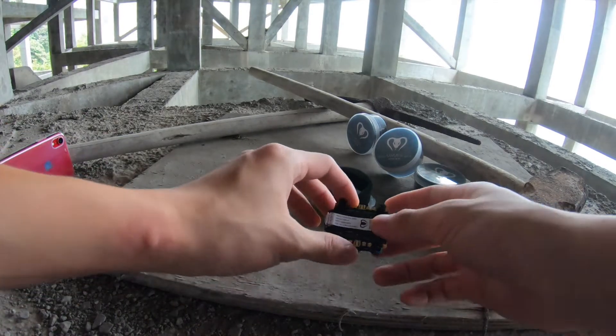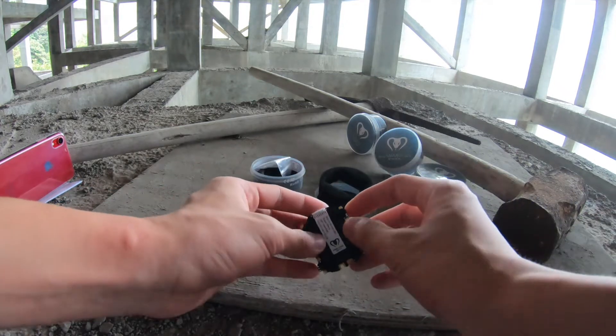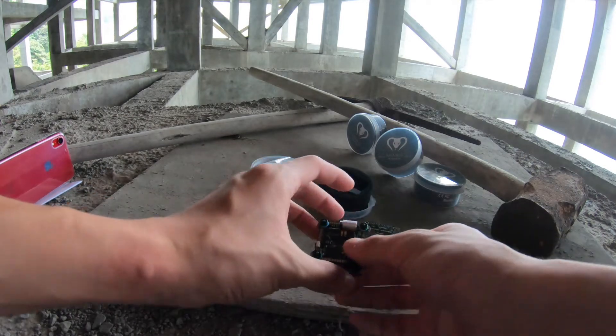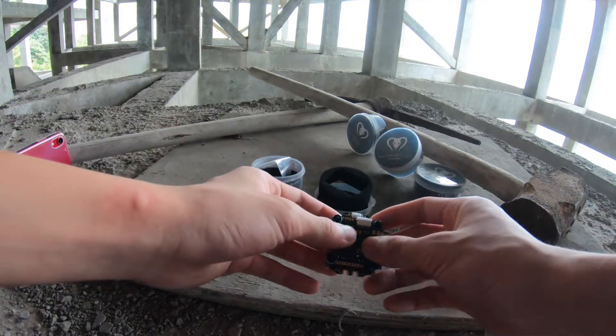One more pro about this ESC is that the pads are not protruding out. As you can see, the standoff and the pad are on the same level, so when you crash it won't break off.